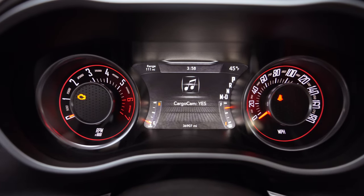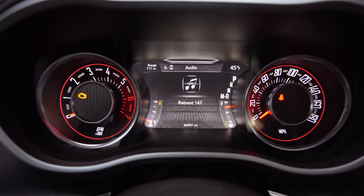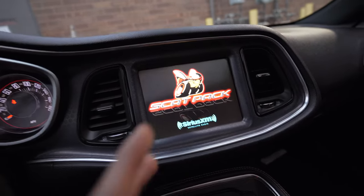Now that we've selected our menu option, let's exit this menu and go to our full reboot to show you how that looks in the Challenger. Select it — this one has a minute-50 countdown as well, and you can see the screen is shutting off and on again.